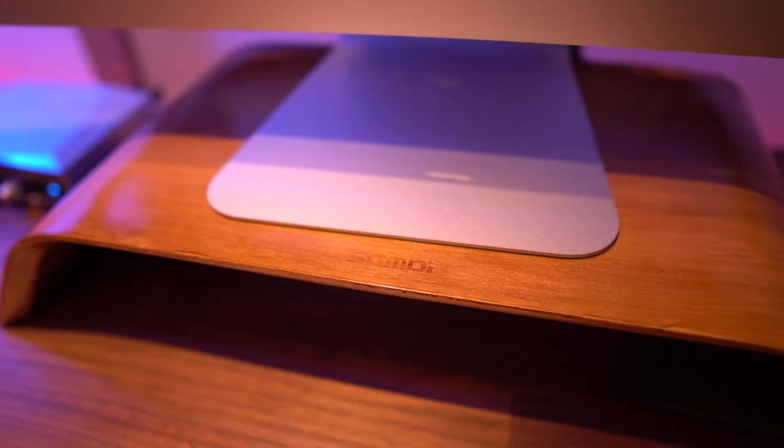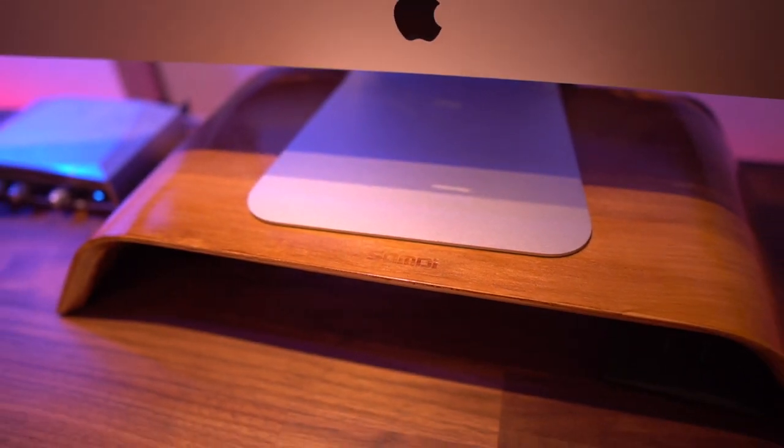Another thing I did was raise the height of the monitor with this wood piece. It's called the Sandby, and by default it comes in a bright color wood. I used a wood dye on it to make it the same color as the desk so it doesn't stand out too much — I think I got pretty close, it almost looks like the same color.